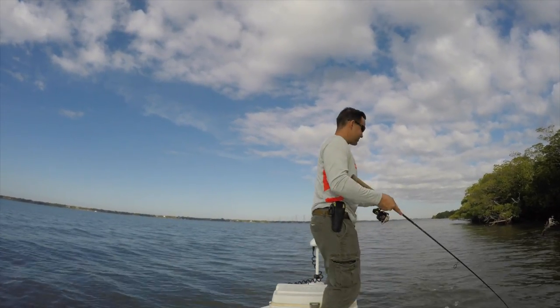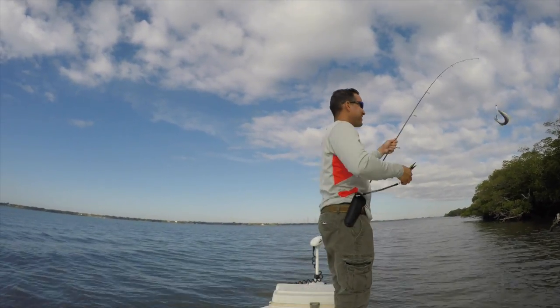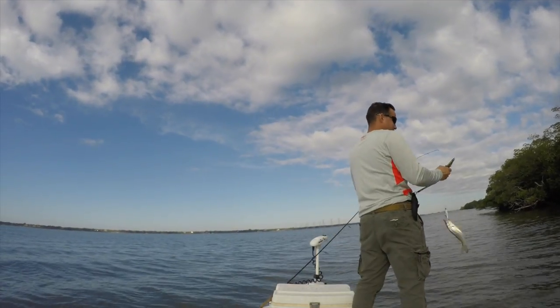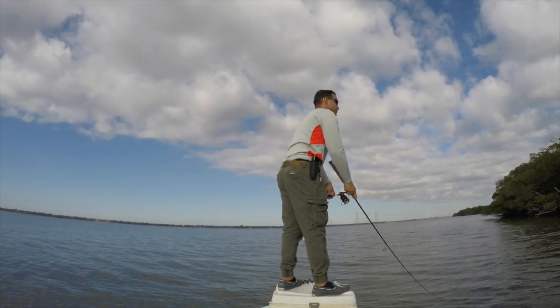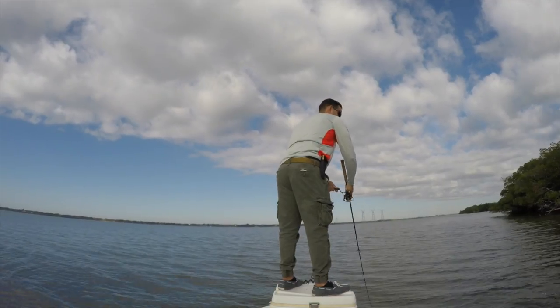Number six! I'm going to start a countdown here — I'm on number six. People probably watching at home are like, you're catching a bunch of little fish. Yeah, but it's too fun. Little aggressive guy right there.